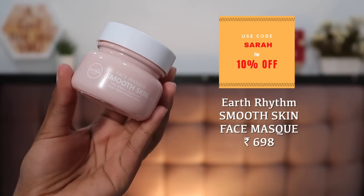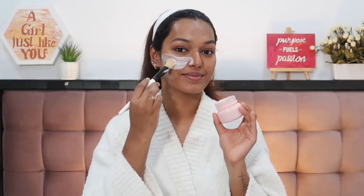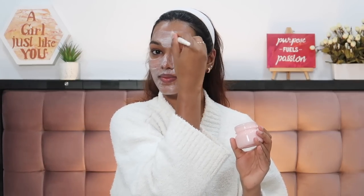The second-to-last product is the Smooth Skin Mask. It contains bilberry, sugarcane, and sugar maple — natural alpha hydroxy acids, so it's a gentle chemical exfoliant that helps with skin texture and bumpiness, and gets rid of clogged, congested skin. I use it every weekend — keep it on for 10 to 15 minutes, then wash off. You get 50 grams for about 700 rupees; since you only use it once a week, one jar lasts well over a month. Don't exfoliate more than that or you'll compromise your skin barrier.